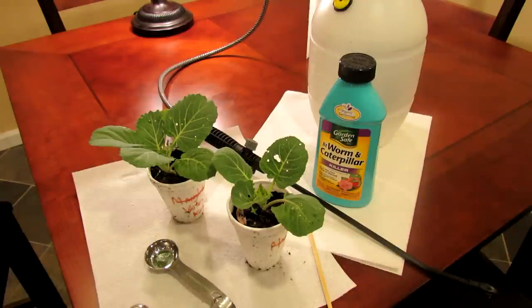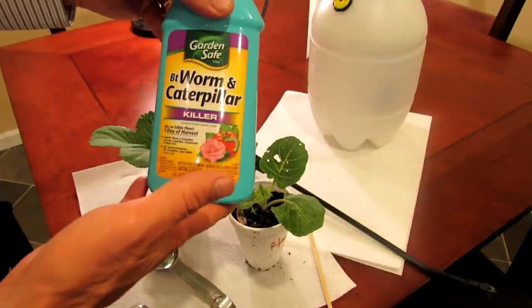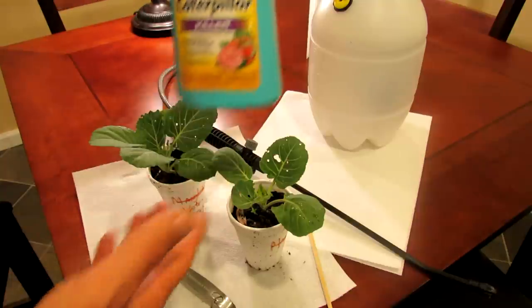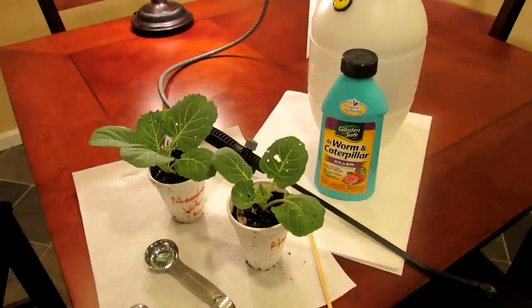There's an easy way to treat it. It will kill the cabbage caterpillar or cabbage worm and it's with BT. This is one brand. It's basically called Bacillus thuringiensis, or BT, and it's a naturally occurring bacterium that's found in the soil. So you can actually use this on your greens, on your broccoli, on your cabbages, and eat the plants the same day. You don't need to wait for this product to disappear.